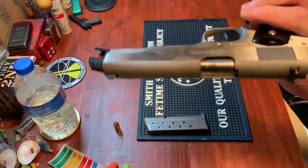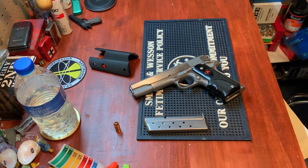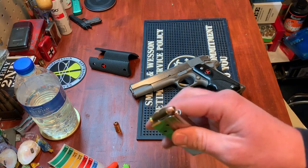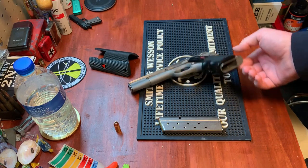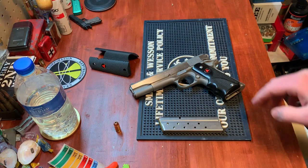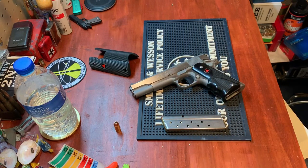The five-inch barrel government 1911 platform really didn't need many changes for the Delta Elite. It comes with a standard eight-plus-one magazine from the factory. The ribs are there to help center the 10 millimeter cartridge since the 45 ACP cartridge is a little bigger. It's a standard 1911 magwell, so a standard 1911 45 ACP magazine will physically fit in, it just won't chamber.